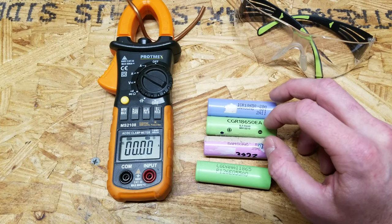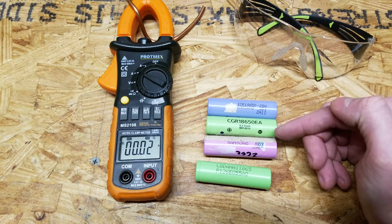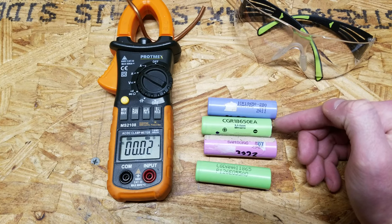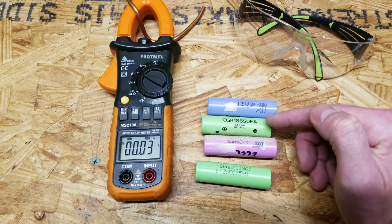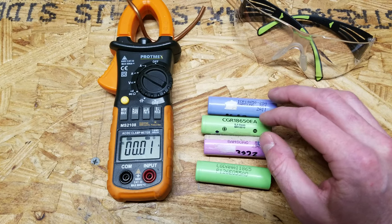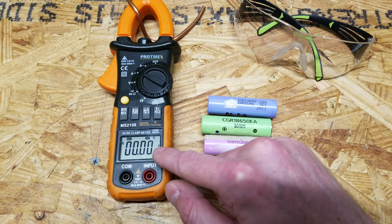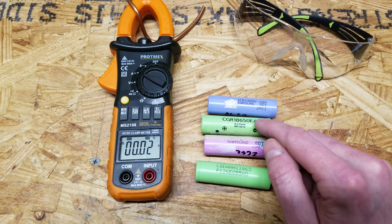That is not true. Those ratings on the spec sheet — let's say 2 amps continuous and 5 amps max — that's not saying the cell can't push more than 5 amps. That's just saying that's the most you can pull safely without causing the battery to get too hot. What I'm going to do is short out each one of these cells using an amp meter and show you just how many amps can be pushed under a short circuit condition.